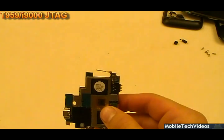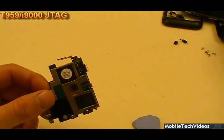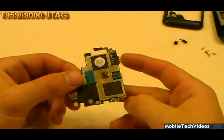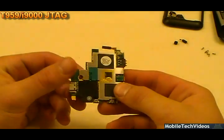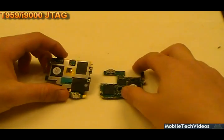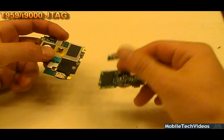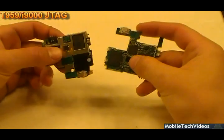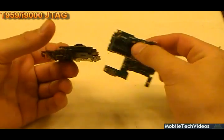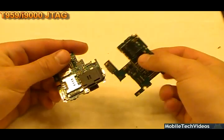Let's compare the difference in the Captivate board versus the Vibrant board, and I'll show you guys why this is so hard on the Captivate. Here we have an i9000/T959 Vibrant board compared to the Captivate board on the right. They're nothing alike. This is why the front-facing camera mod doesn't work, because even though they're the same basic hardware, they're actually completely different boards.